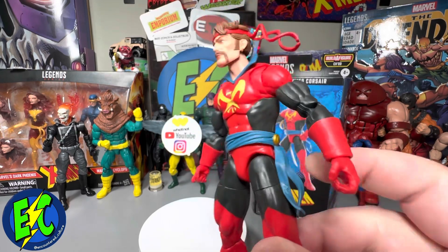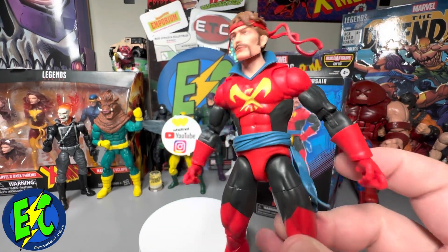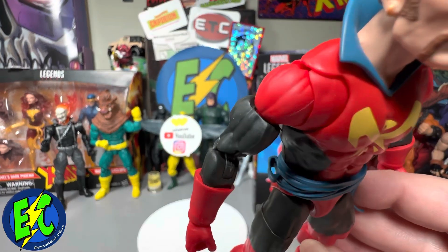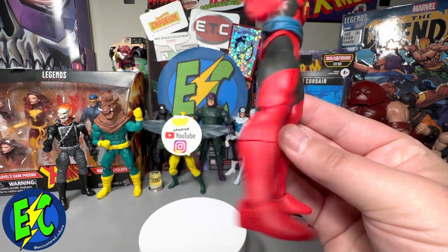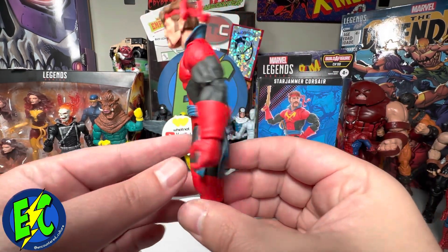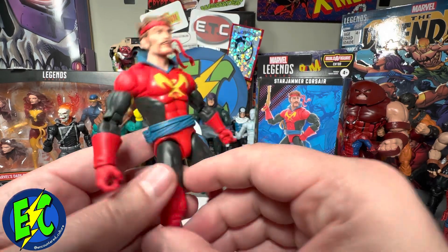I like the colors we've got going on. You've got the little sash here. It does have a little paint detail. You also get the holster for the sword there.